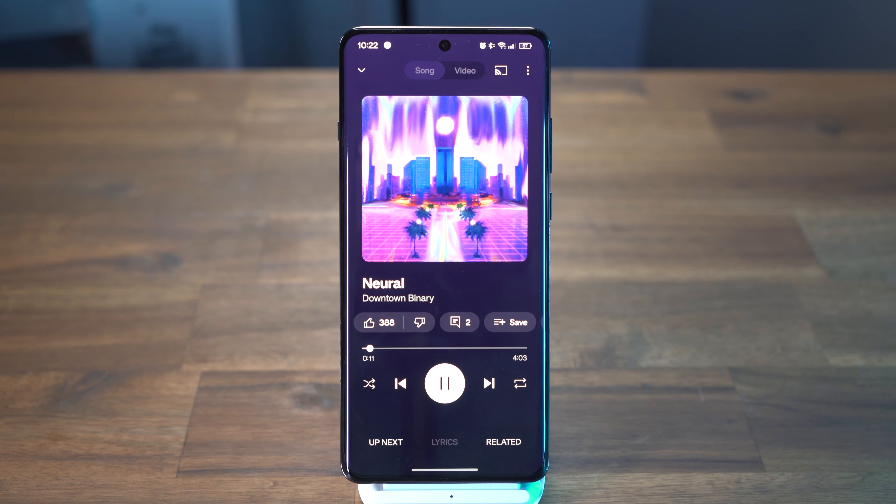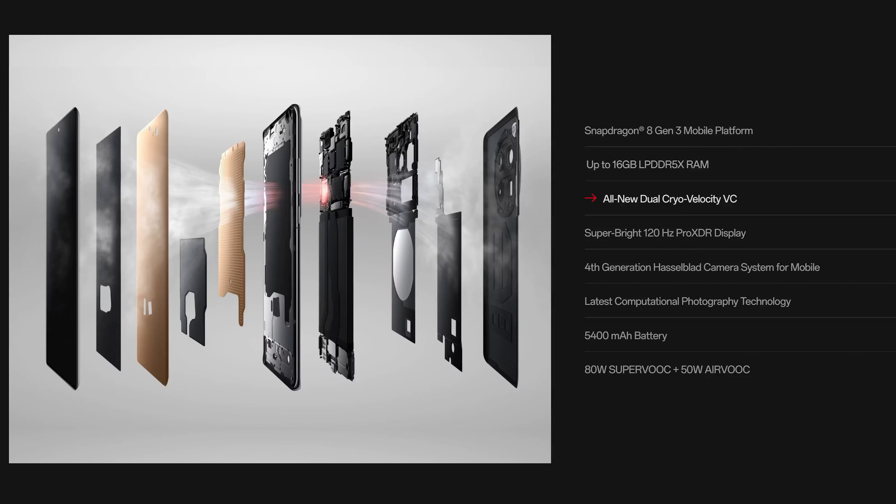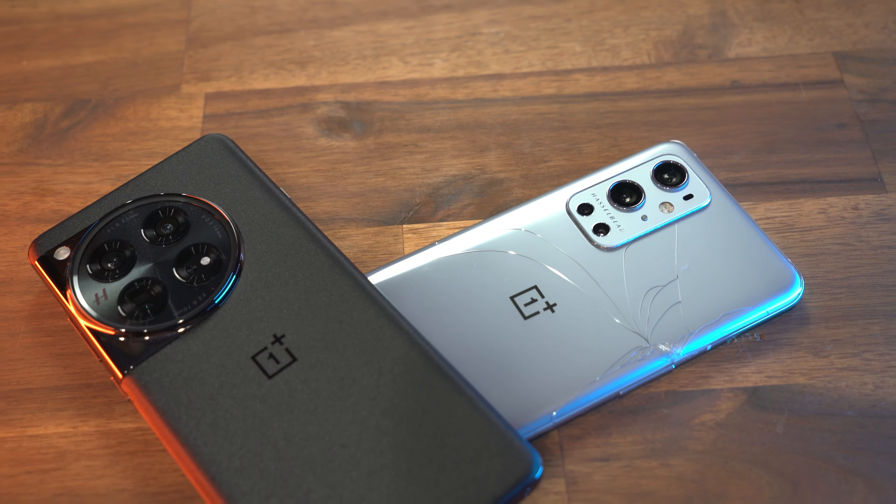Inside the phone we get a Snapdragon Gen 3 chip, which is very efficient, and paired with a 5,400 milliamp battery, this phone will last a full day. I'm getting an average of 40 to 60 percent battery remaining after each day of use. My day consists of watching videos, listening to music, going through emails, and a bit of gaming, which doesn't seem to affect this phone.